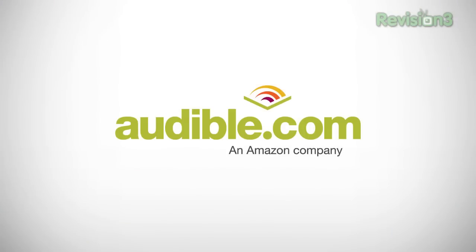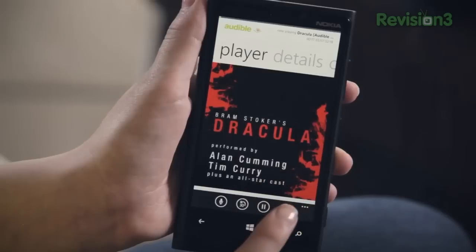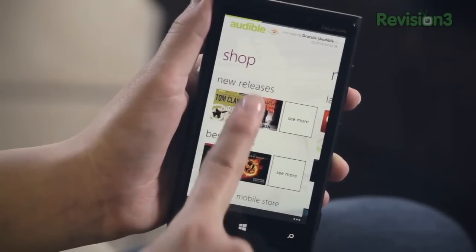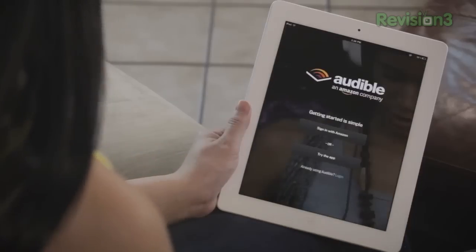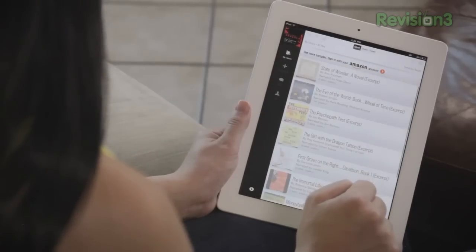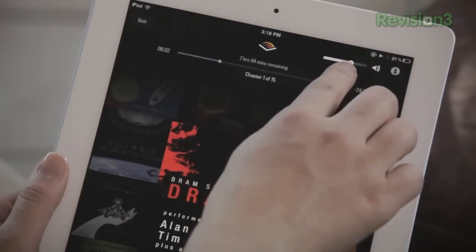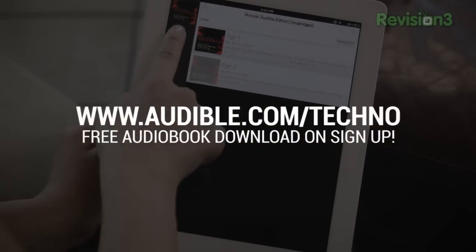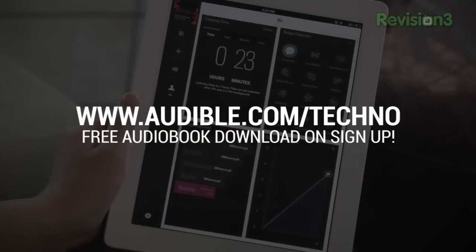I live about 60 miles from TechnoBuffalo headquarters — it's a huge commute every day. And you know what keeps me sane? Audible.com. They're the biggest audiobook site on the web with over 100,000 titles to choose from. I listen to a bunch of books in my car every single week. Fiction, non-fiction, spoken word — it's all on Audible. They just released their iPad app, so you can use Audible services in a beautiful interface specifically designed for iPad. No more scaling up. I recommend Aisha Tyler's recently released Self-Inflicted Wounds, which had me laughing so hard I almost drove off the road. You can get a free 30-day trial and a free audiobook if you go to audible.com/techno.